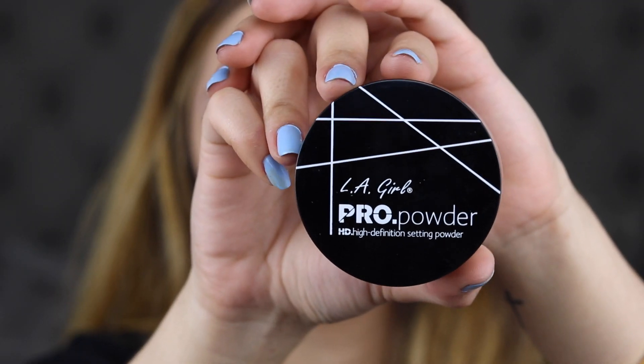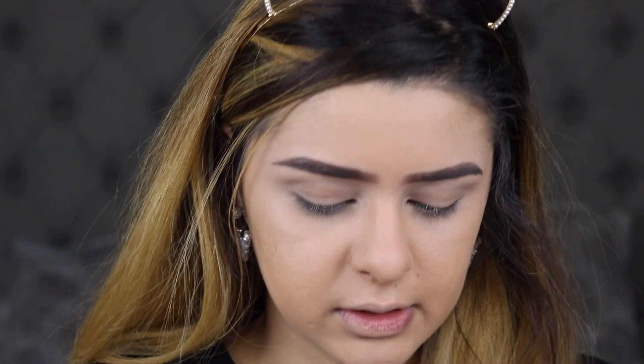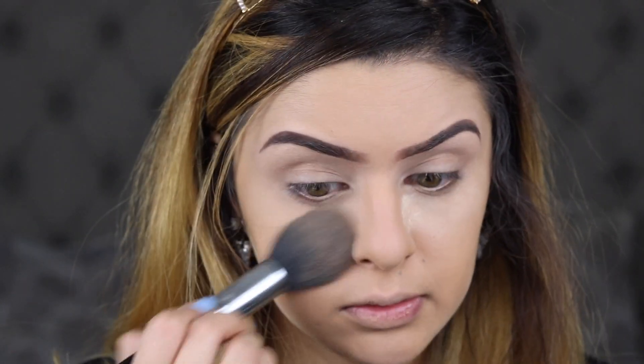I'm not going to set the Fenty Beauty Foundation, but I am going to set that Urban Decay Concealer. For this, I'm going to be using the LA Girl Pro Powder in the shade Banana — I'm actually trying this for the first time. It's like a very thick consistency from what I can see. Since I have dry skin, I'm going to take this off just quickly to prevent my skin from getting too dry.